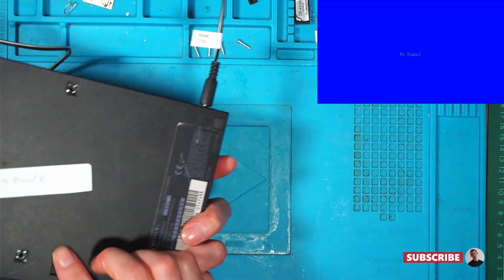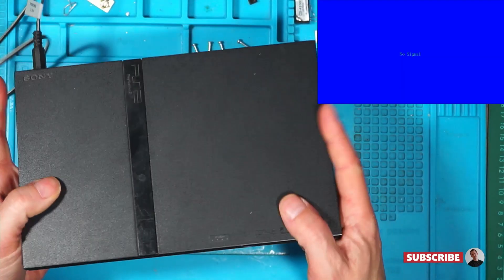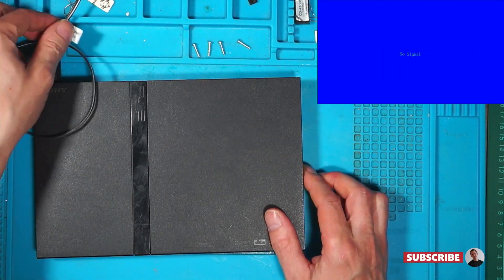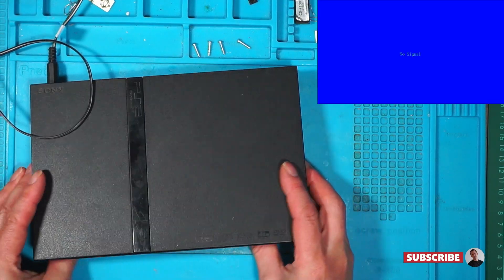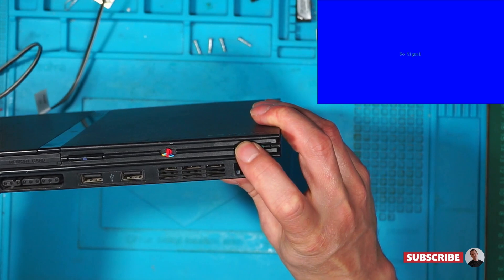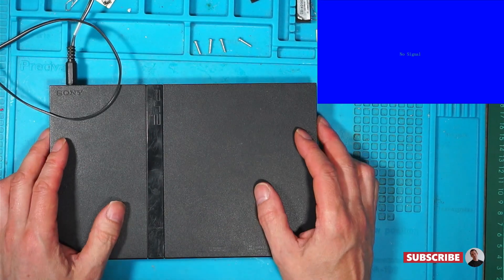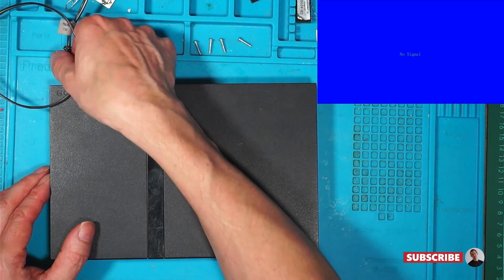Okay, so this is a no power PlayStation 2 Slim. When I plug it into my power supply and give it eight and a half volts, there are no signs of life and no amps are being pulled from the power supply. So it's definitely a no power.